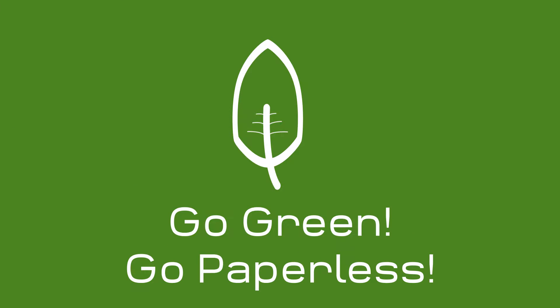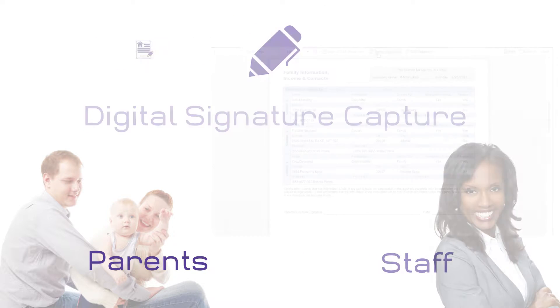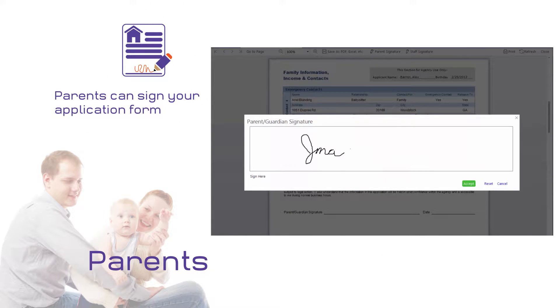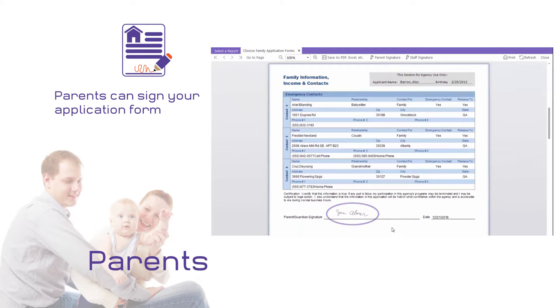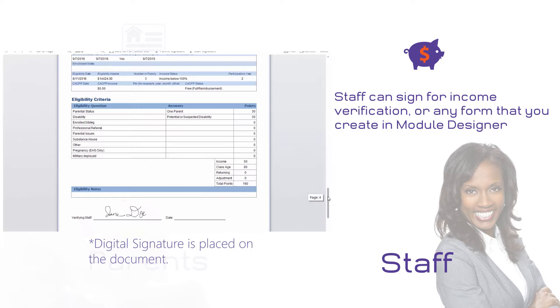It's time to get serious about going green and paperless. ChildPlus features digital signature capturing for parents and staff. Parents can sign your application form and staff can sign for income verification, or any form that you create in Module Designer that needs a signature.